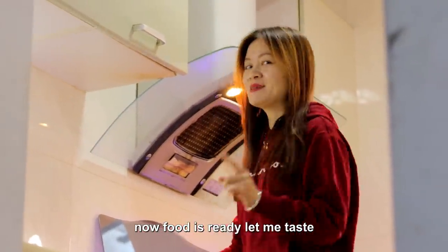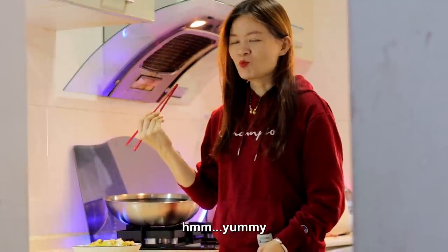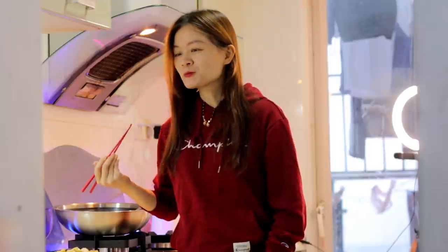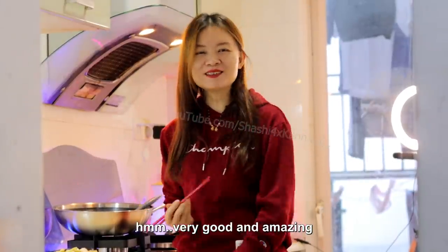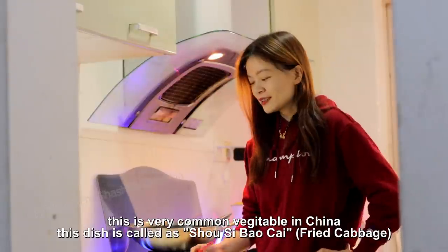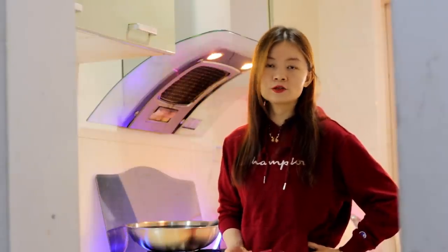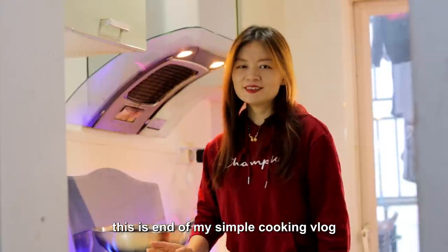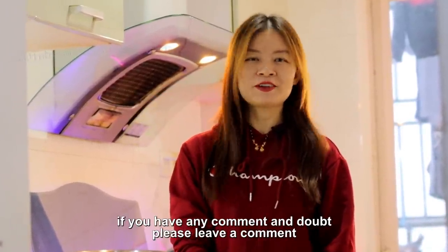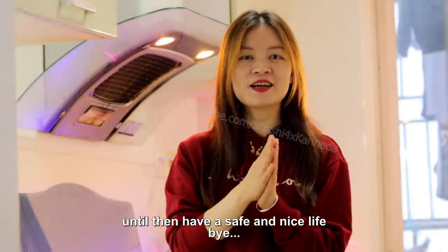The food is ready! Let me taste. Yummy! Super yummy — I want to taste again! Okay, this is one kind of vegetable dish for lunch or dinner. This is a very common vegetable dish in China. Okay, this is the end of my simple cooking vlog. If you like it, please subscribe, and if you have any comments, leave a comment. Until then, have a safe and nice life. Bye!